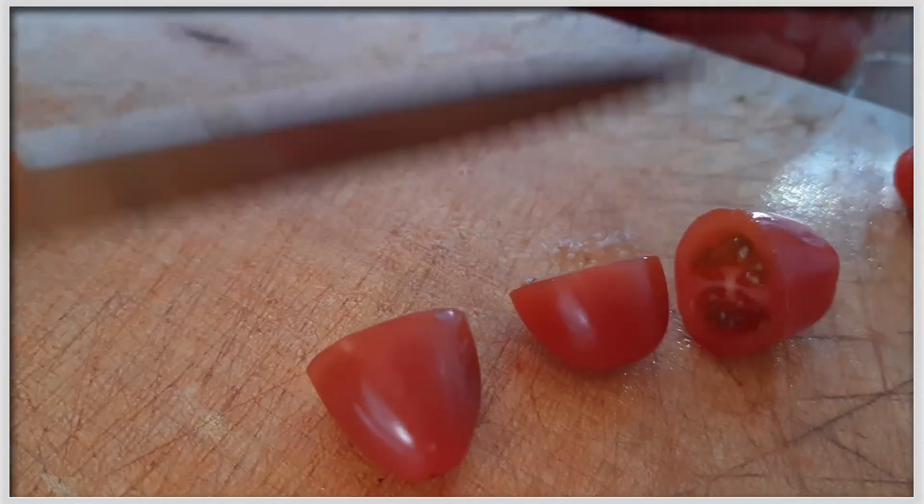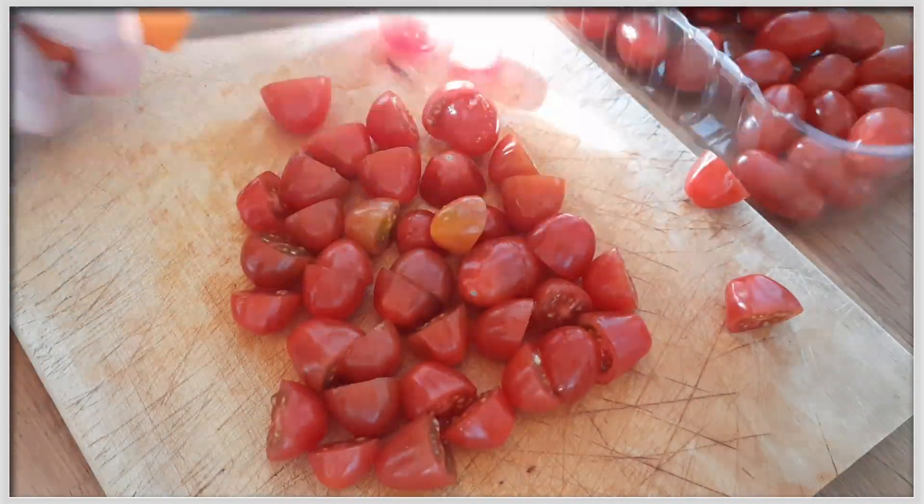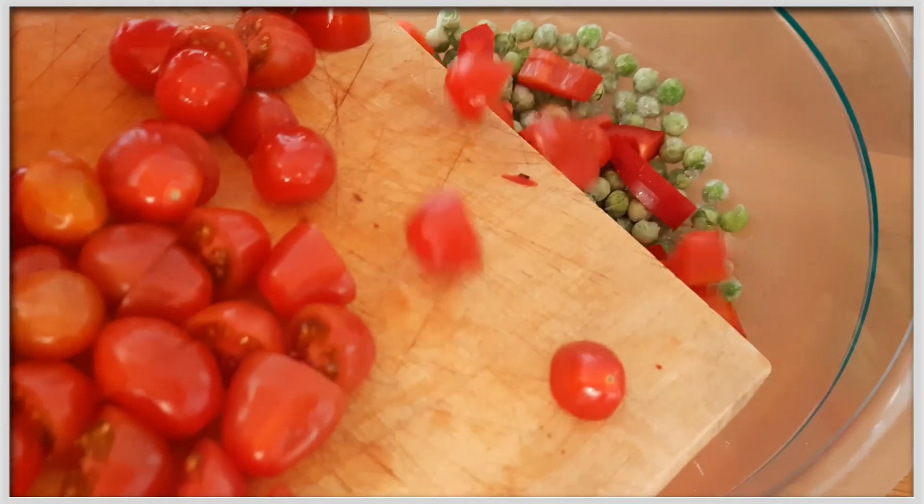Weiter geht es mit den Tomaten. Die kleinen Datteltomaten werden halbiert und kommen anschließend ebenfalls wie die Paprika zu den Erbsen in die Salatschüssel.